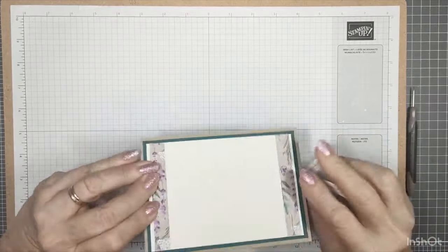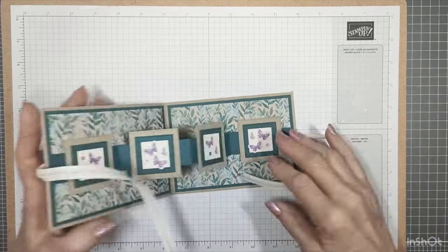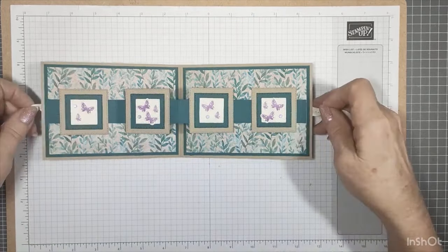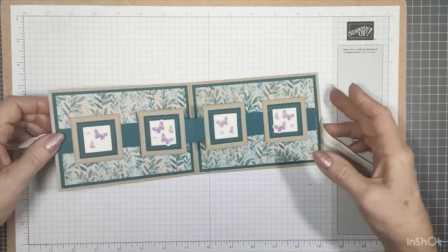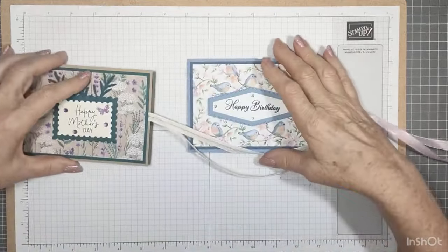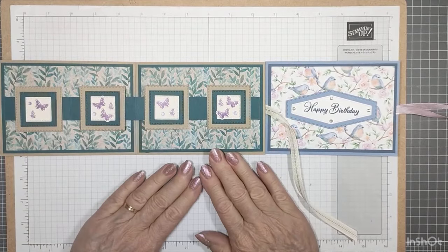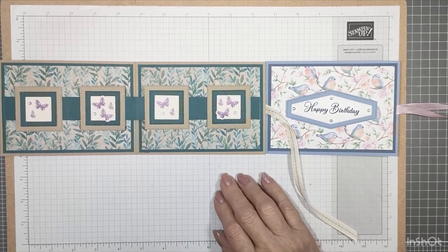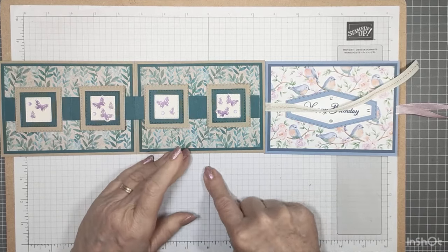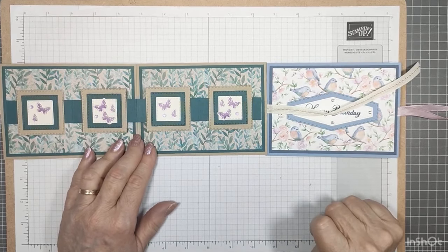That is my card — I hope you enjoyed that! Just to show you the inside — all done. You could put greetings on a couple of the sections if you wish, but I like it blank in there with just the decoration. Thank you for joining me today. I'll put the PDF in my Tips and Tutorials group so you're welcome to go in there and have a look, and I'll put all the measurements in the description box of the video. Thank you again for watching and I'll see you next week at 9am Monday morning. Have a lovely week, bye for now!